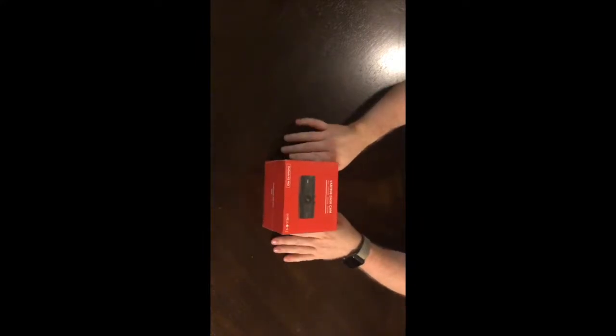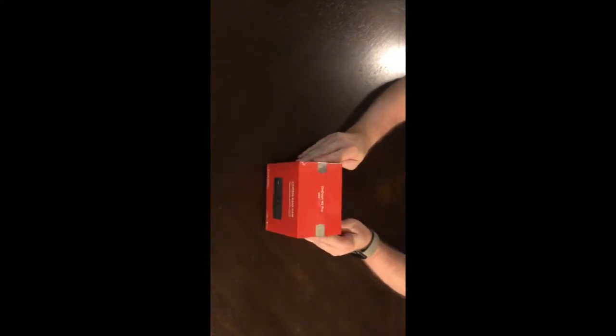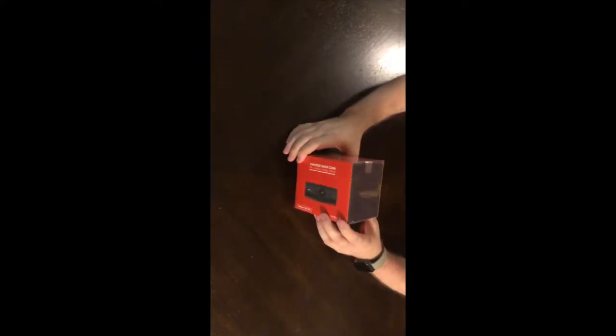This is the Vantrue N2 Pro. There are two Vantrue dash cams — one on Amazon for $149 and the other one, this one, for $199. But there was a promo code which I ended up using, so I got this for $169. I will post that promo code in the description so you can see and potentially use it — I'm not sure how long it's live. In the meantime, let's crack this open and see what the contents look like.